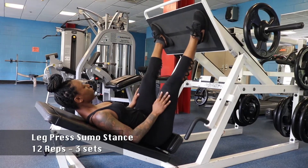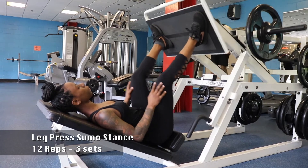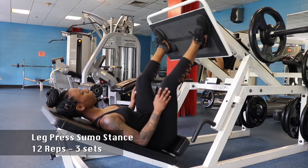Now with the leg press machine, we're going to put our feet in a sumo squat position — feet turned out further, a bit further than our shoulders. Slow and controlled with the appropriate amount of weight.